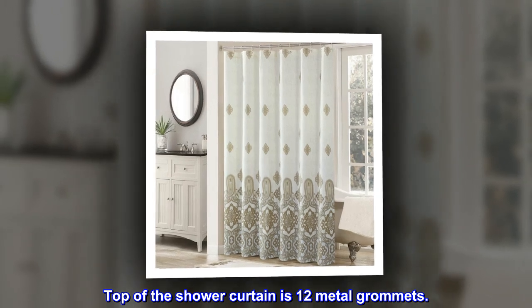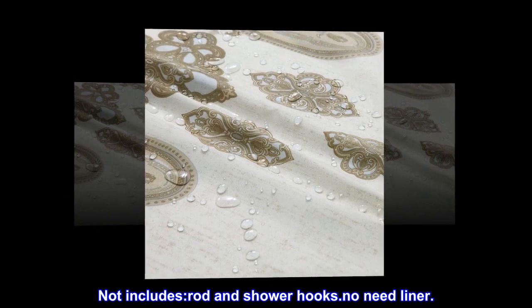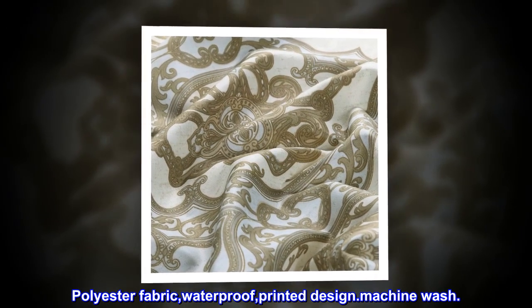Top of the shower curtain is 12 metal grommets. It includes rod and shower hooks — no need for a liner. Polyester fabric, waterproof, printed design, machine wash.